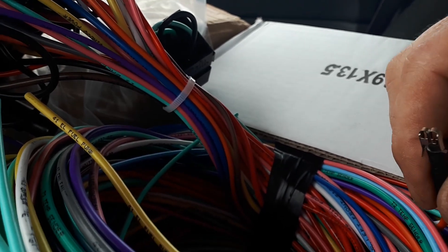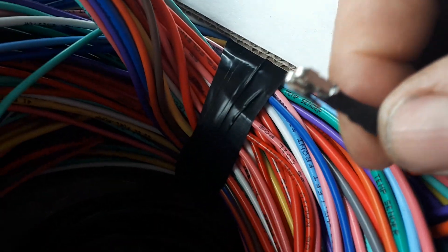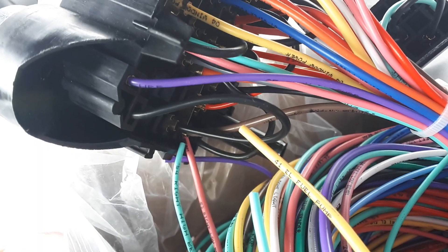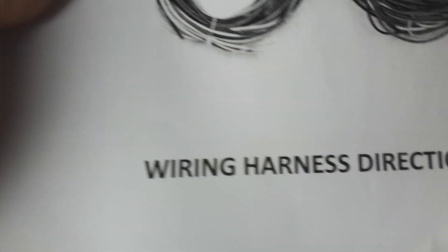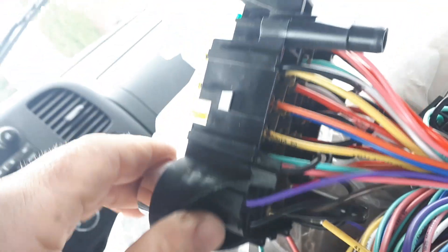I think these wires here — quite a few of them — go into the fuse block. It's pouring rain out right now, that's why we're in the truck. They're calling for five days of rain. So we're going to bag it all back up. I'll bring the wiring harness instructions into the house, start looking them over, and figure things out — I'm not going to be working on this today.